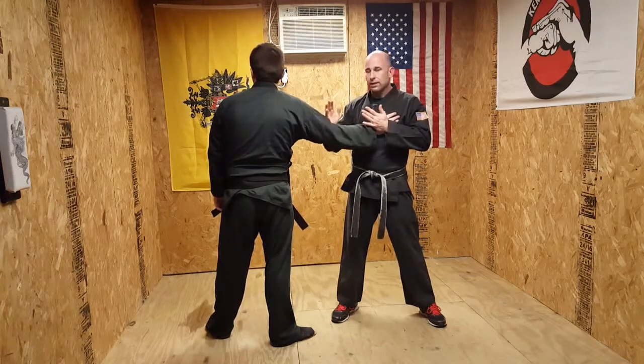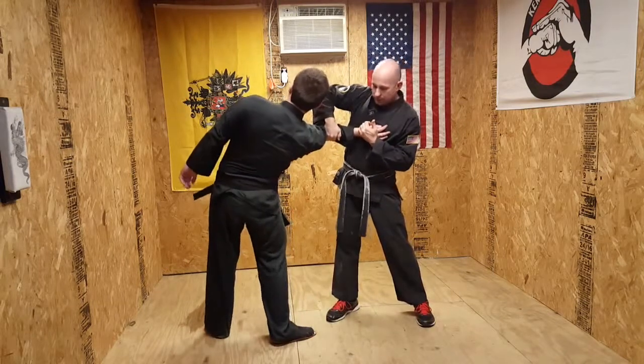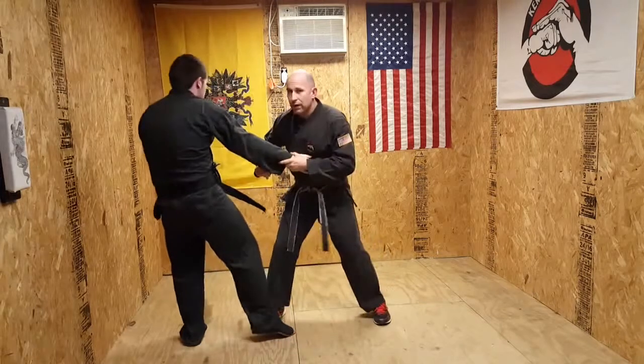Now you're going to strike the inside of the elbow right here to get it bent, then just pull it up. See how it twists up and it gets him up on his tippy toes. Once you get him here, elbow in, elbow out.